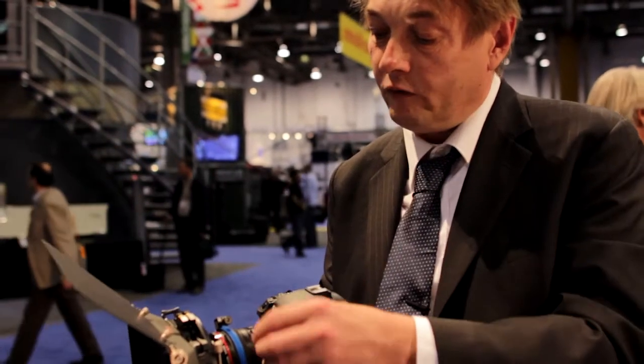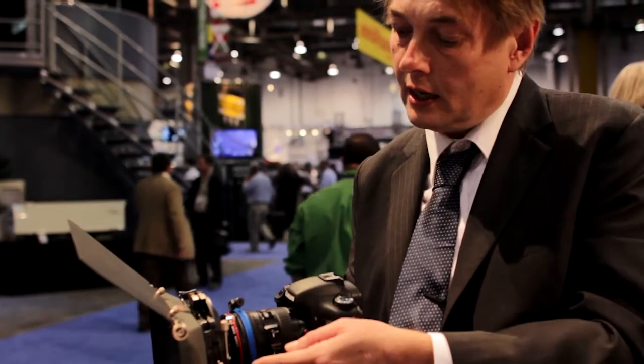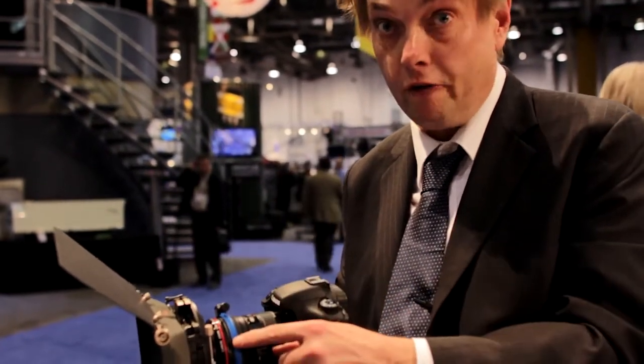The Genis flexi gear is a flexible gear designed to put a 0.8 mod pitch on stills lenses so you can use them with follow focuses.